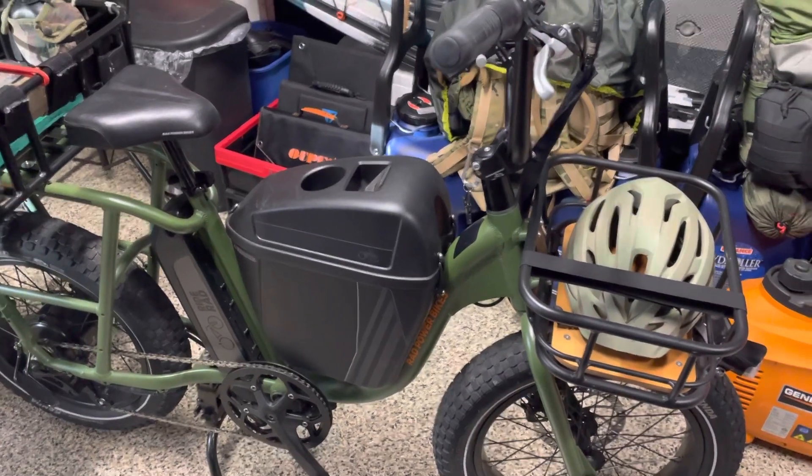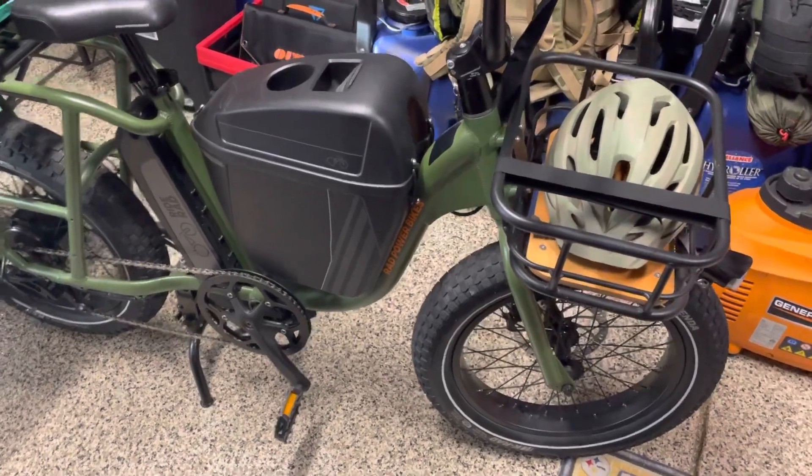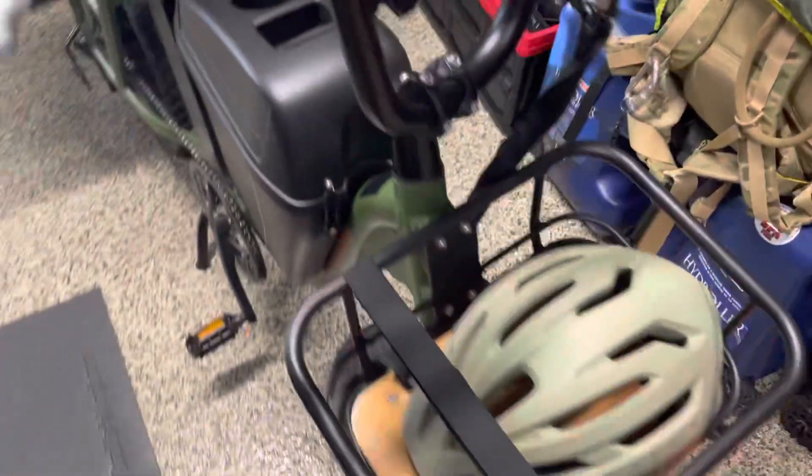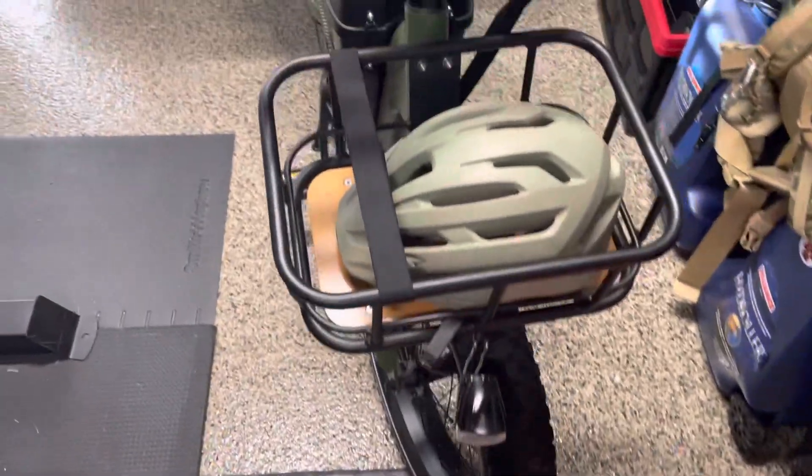Hey guys, Anthony here. It's Friday, September 9th, 2022. I wanted to give you guys a quick update on the Rad Bike. This is the Rad Runner — you guys have seen it in some of my videos.